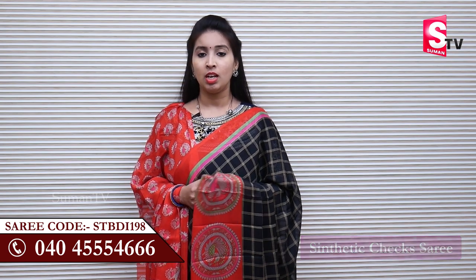This code is STBDI198. This black color check sari — synthetic sari — because in this collection, in this pattern and design in this synthetic sari, we will try to use these colors as well. Suman TV Sari House synthetic sari collection, next.